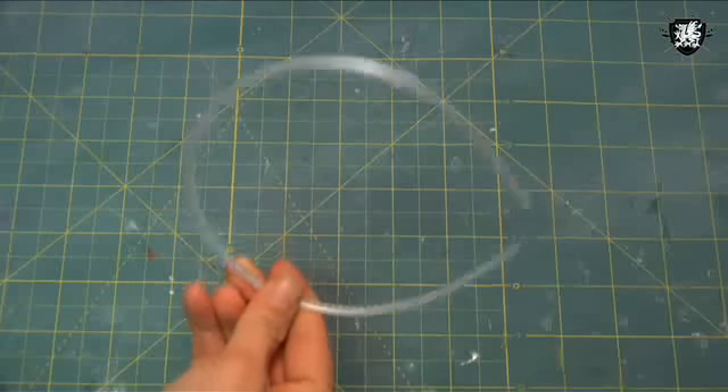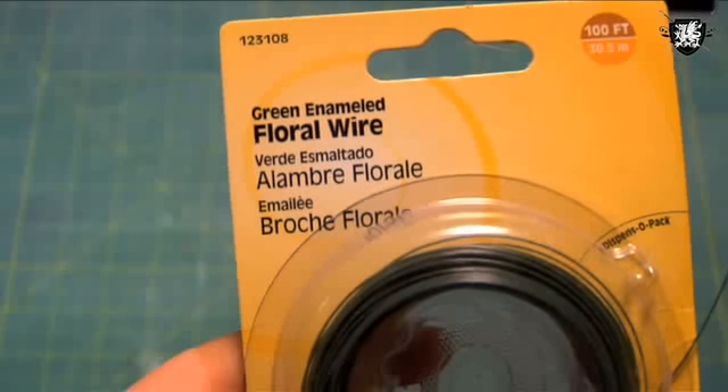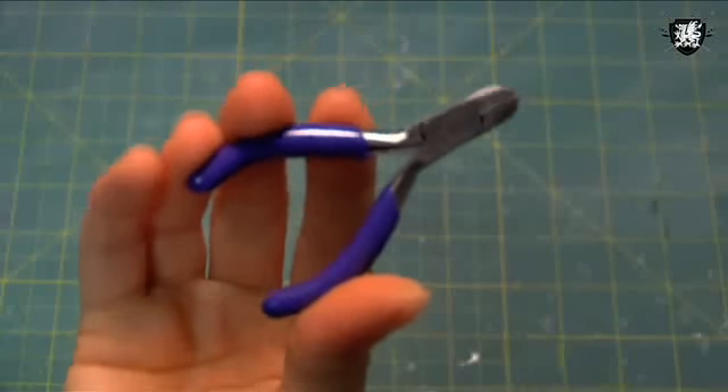For our tiaras on the cheap, we're using a skinny plastic headband, some 24 gauge floral wire, wire cutters, and plastic beads.